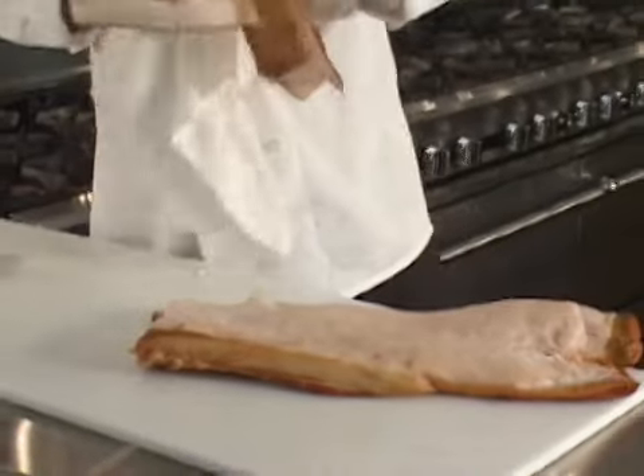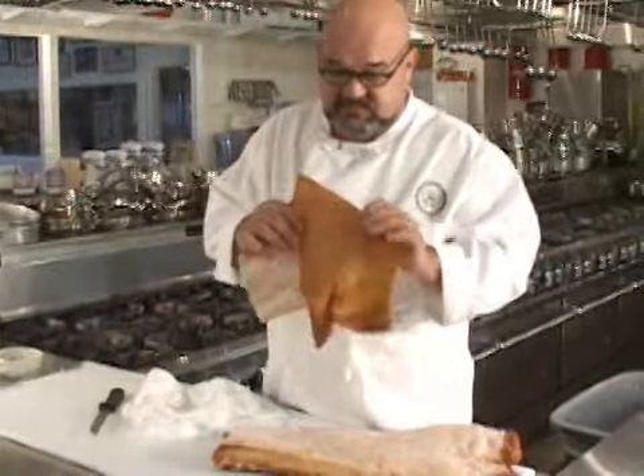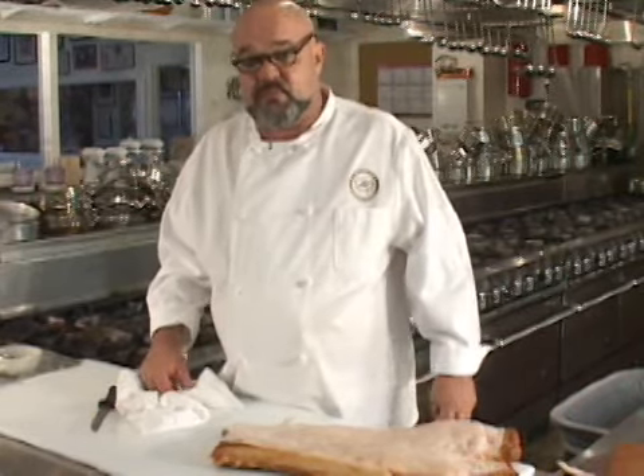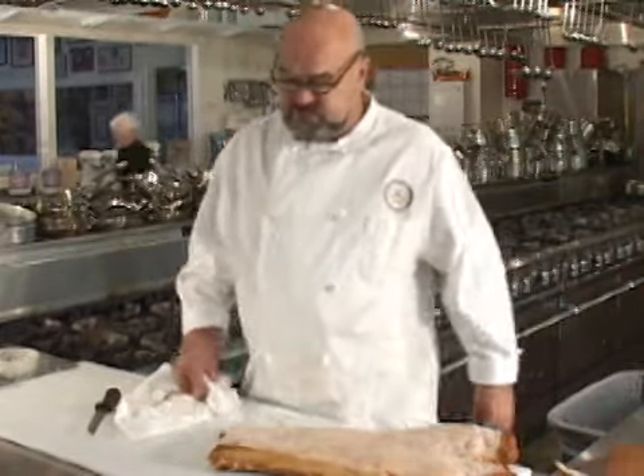There you go. This is the kind of thing that you might want to use for a couple of things. I usually throw these in my stockpots, my brown stockpots, for extra flavor. Of course, the Mexican people use this to make chicharrones, which is fried pork skins.